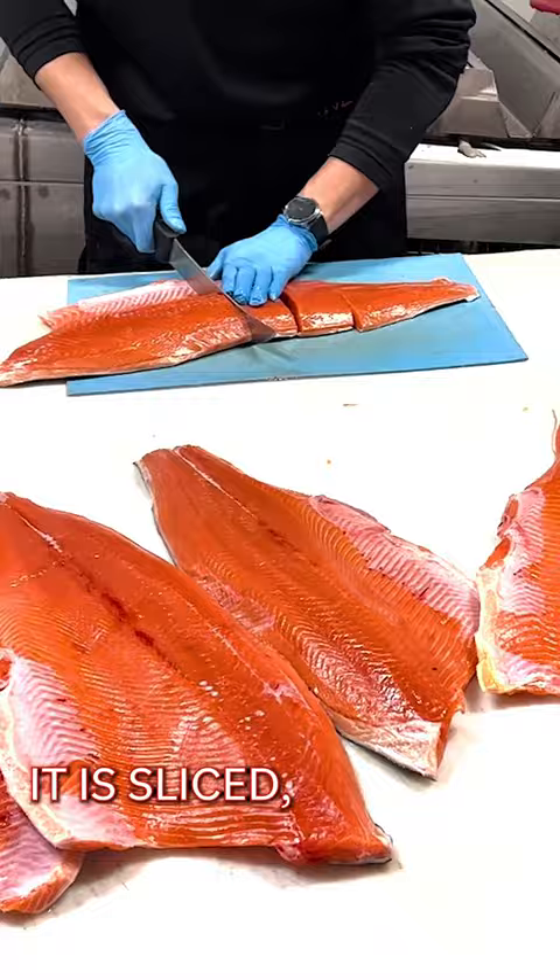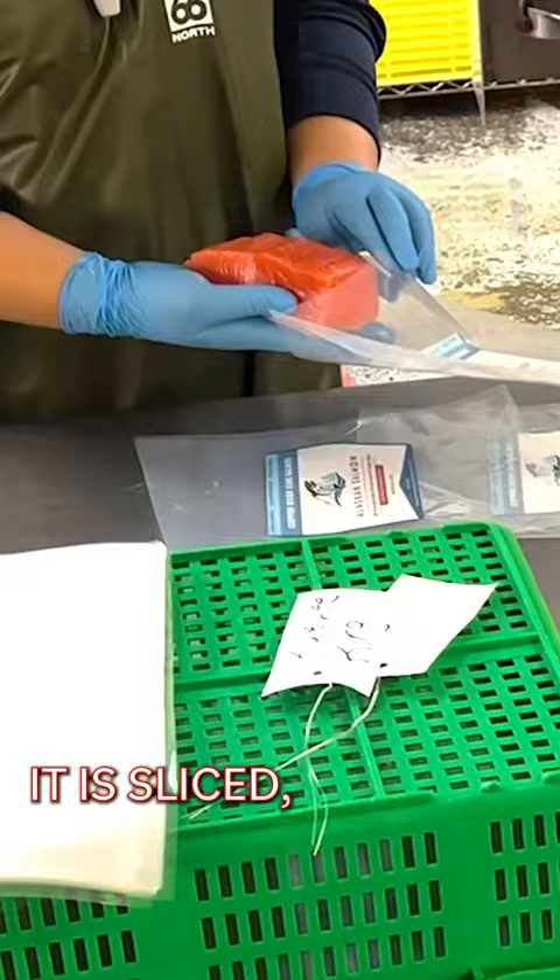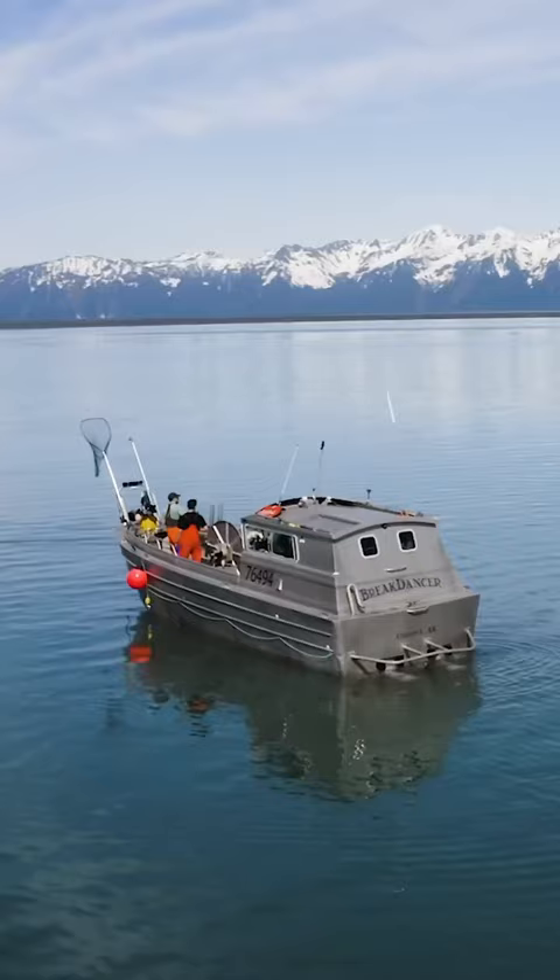The salmon is all processed by hand. It is sliced, cleaned, portioned, and vacuum packed, just like the cod. The salmon.